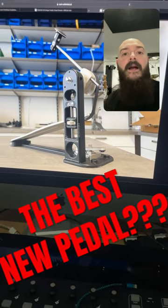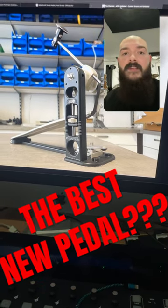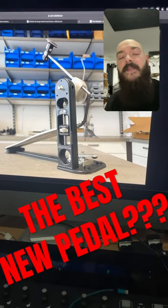This is still cheaper than that Pearl pedal and still more adjustable than the Pearl pedal, and it will also be available with a direct drive.